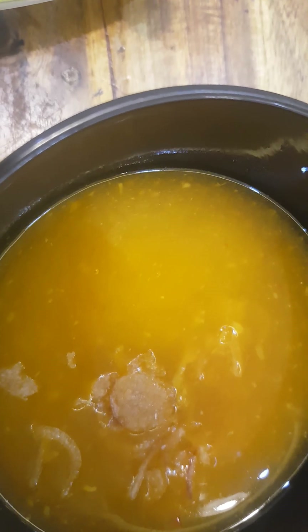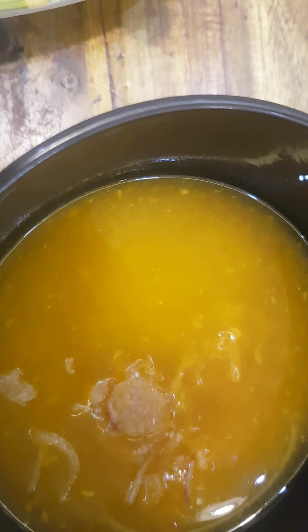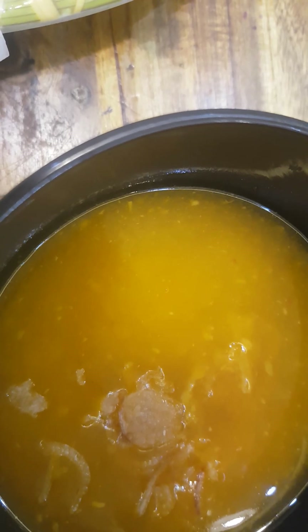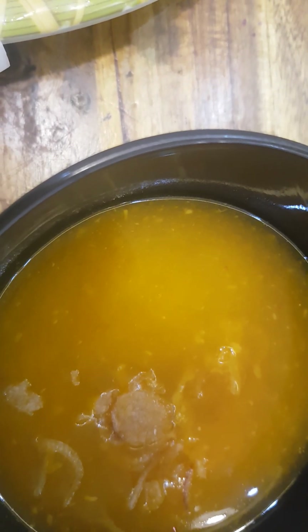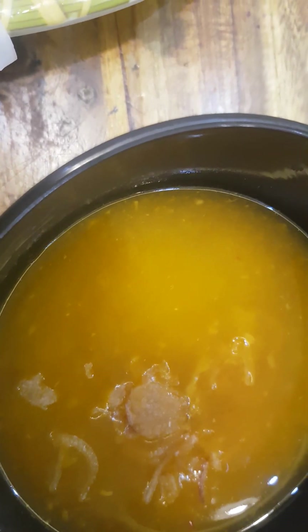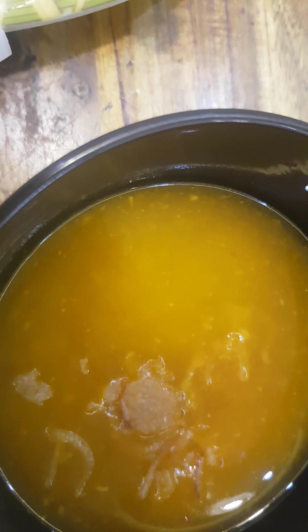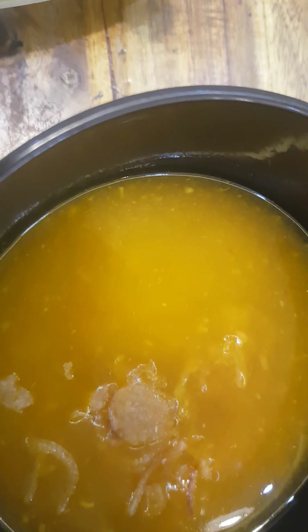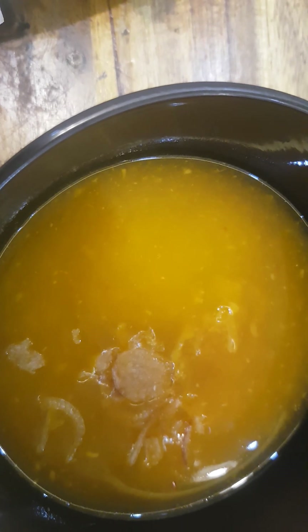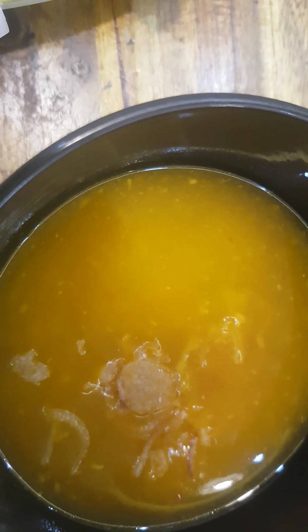After the chef finishes cooking the dipping sauce, the chef will pour it into a bowl. Then the chef will sprinkle it with some garnish. You can also add a southern-style flavor to the dipping sauce if you prefer.